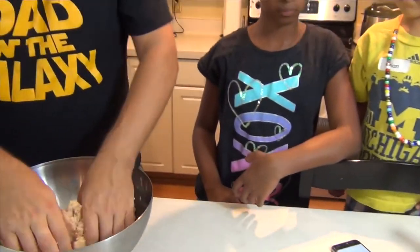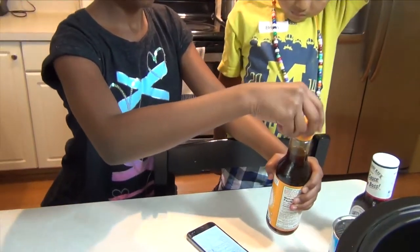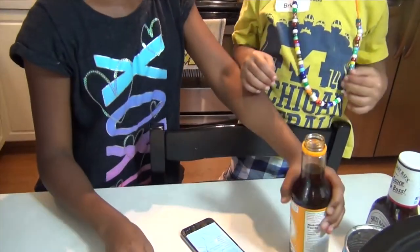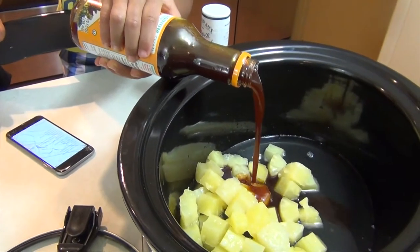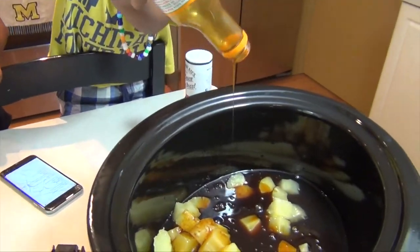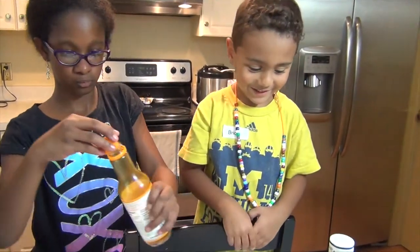Now you want to open up that teriyaki bottle. We're using low sodium, and it is 10 fluid ounces — the whole thing straight in. It's amazing how quickly you pour once you give them the green light. It's all gone.